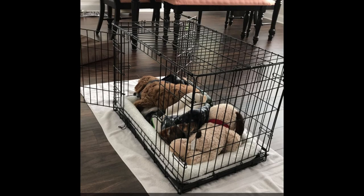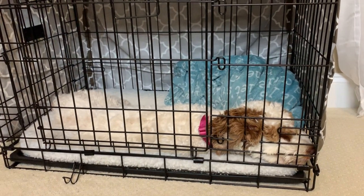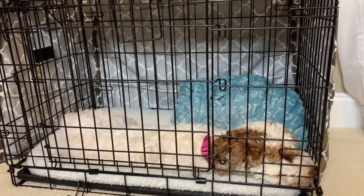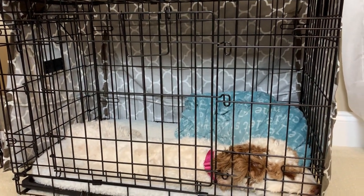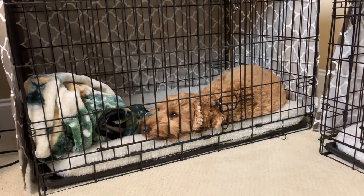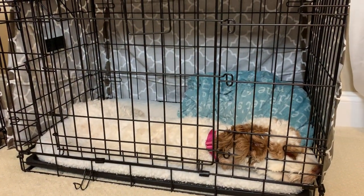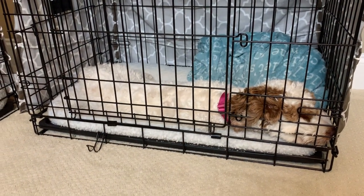Some people also feed meals in the crate to really make it a place where good things happen. You should never, ever use the crate as a punishment. If the dog is acting up, don't get mad and force it into the crate. What we learned is: grit your teeth, say in a calm voice 'okay, we're going to bed,' put the dog in its crate, give it a treat, smile, and walk away. Then you have the dog in a controlled environment, you can both decompress, and have some time apart.